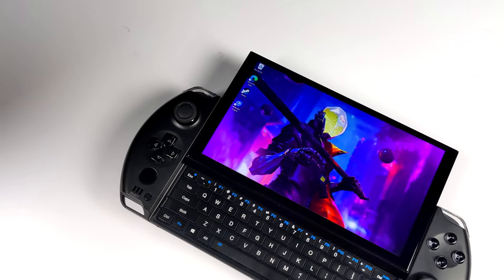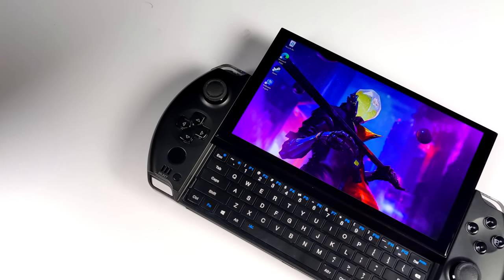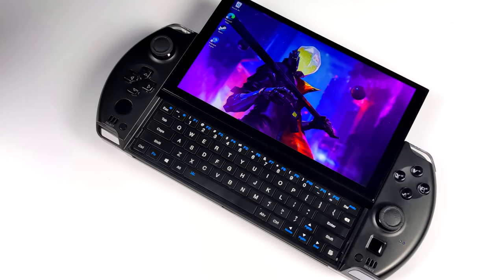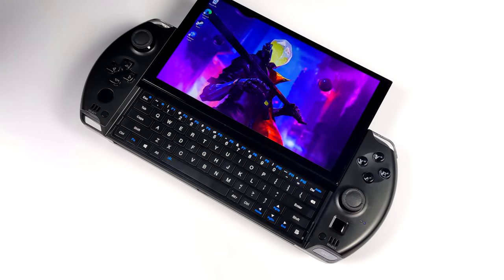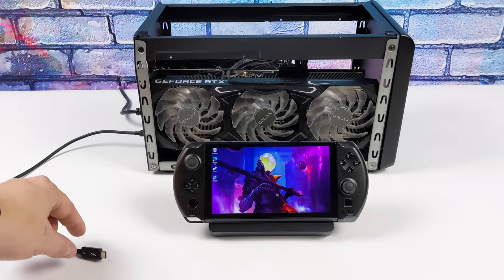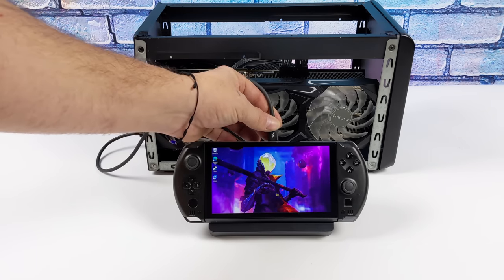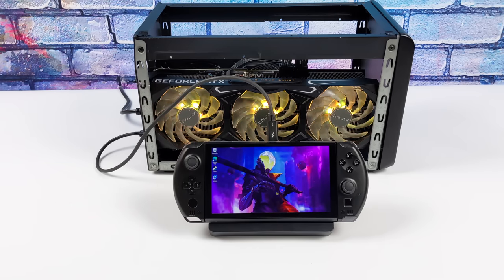If you're not familiar with the GPD Win 4, I have created a couple of videos — we did some Windows testing, that's what it comes with right out of the box, and we also installed SteamOS 3, otherwise known as Steam Deck OS. Links are in the description. Adding an eGPU to this is actually quite simple; the easiest way is just to pick up an eGPU dock.